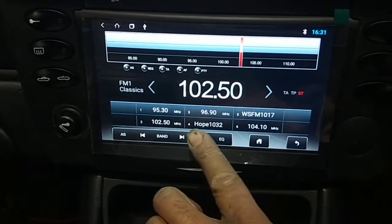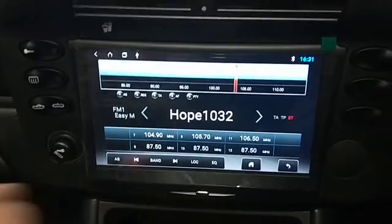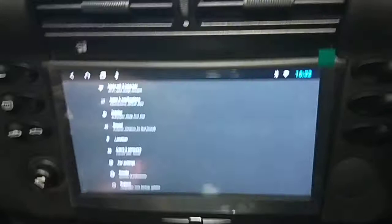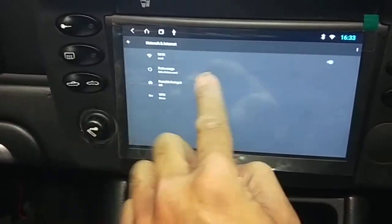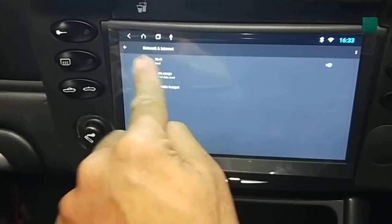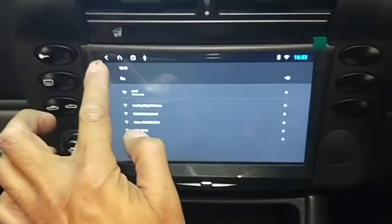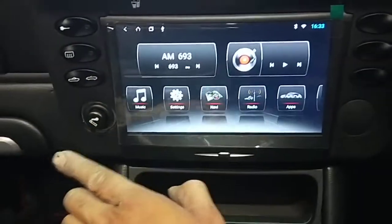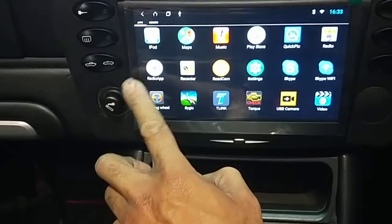That's the radio — very nice. If you go to Networks, I'm already connected to my hotspot here. Already on Wi-Fi. I'm already connected to my Wi-Fi, so I'll go back out. I want to show you digital radio — you go to Apps and digital radio is here.